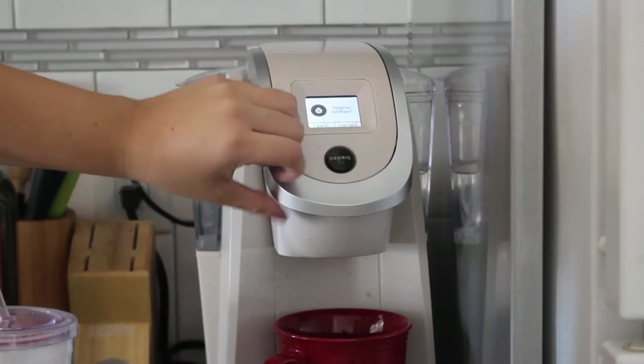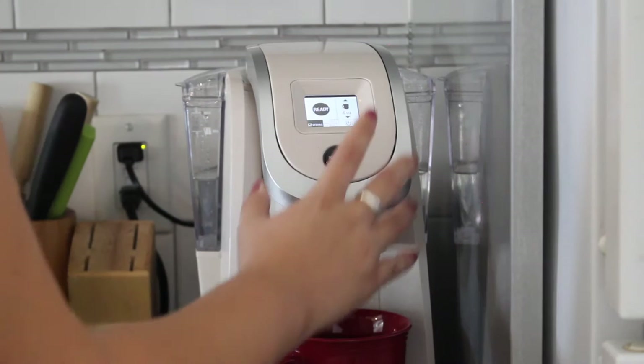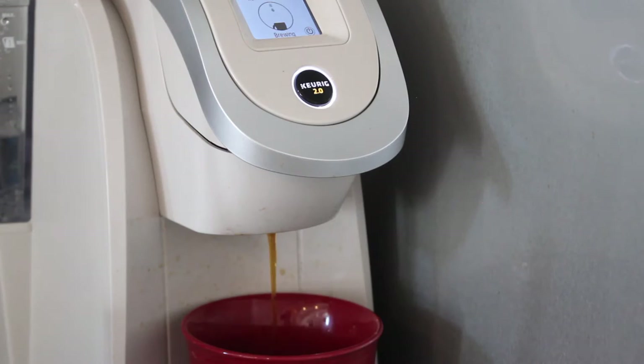I'm sticking in my pod and I'm using this black silk Folgers one. You can really use any kind of strong brew, and I also put it on the strong setting in my Keurig so it's extra dark.